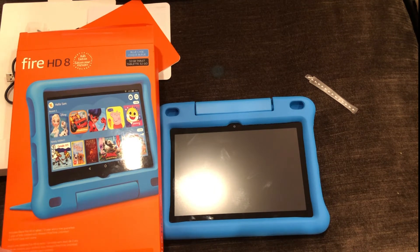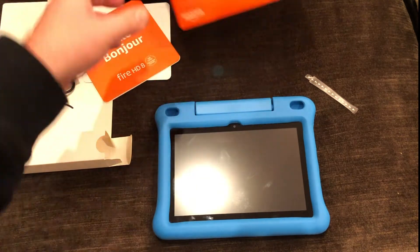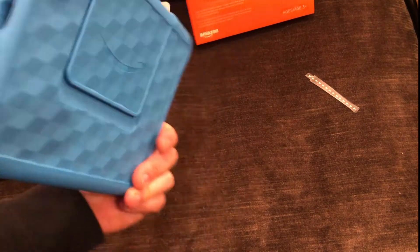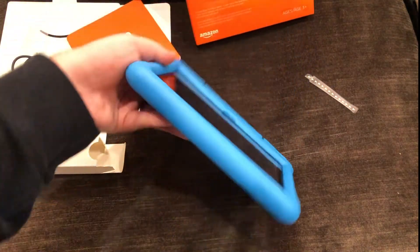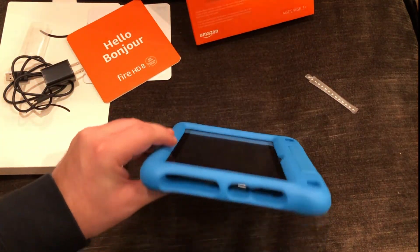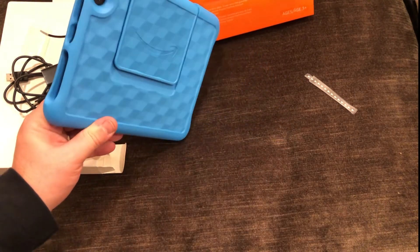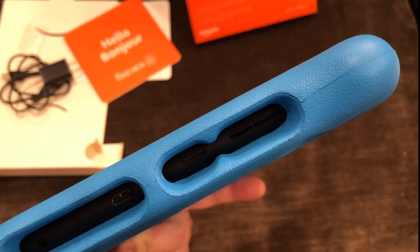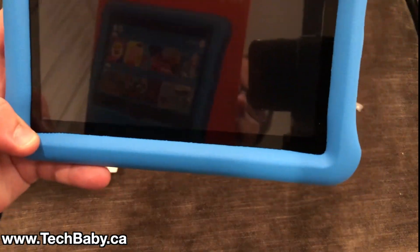With this Fire HD 8 Kids Edition you can have multiple kids and parents using it at the same time, and in that sense we feel it is the best overall kids tablet at the moment. There are cheaper options like getting the HD 8 without the Kids Edition and customizing yourself. There are more expensive options like the iPad lineup. And there are options more tailored to kids but with a closed ecosystem, like LeapFrog, where you keep needing to buy their content and apps without access to the wider world. That's a rundown of your options. We're really excited to use it — we'll post setup and review videos. Let us know your questions in the comments and check us out at techbaby.ca. Thanks for joining us!